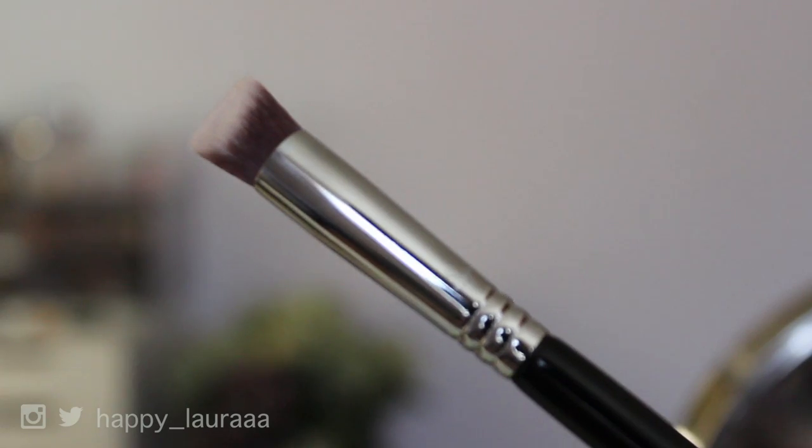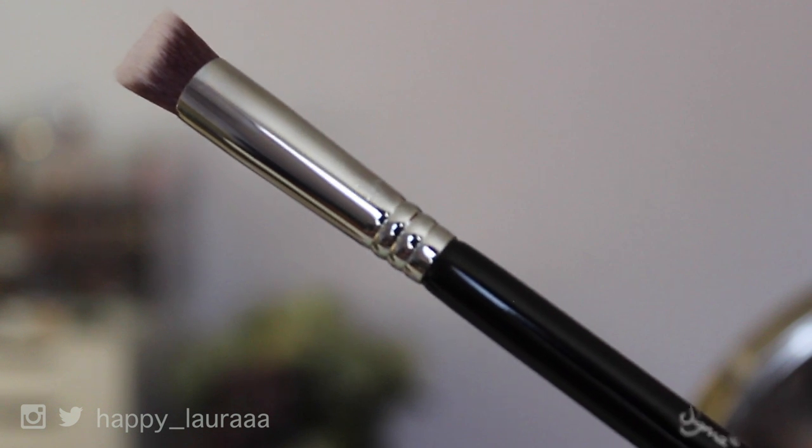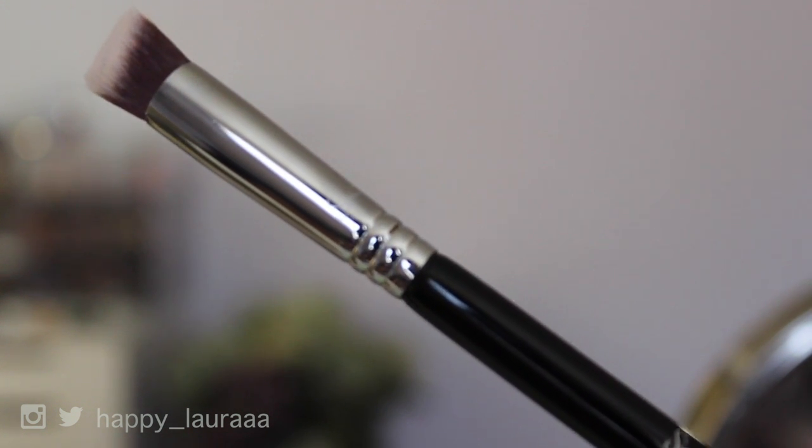Now for under my eyes, I'm just going to quickly dab on some Bobbi Brown Corrector in the shade Peach under my eyes with my finger, because I always do that. Then I'm going to go in with my NARS Radiant Creamy Concealer in the shade Vanilla, and I'll use the 3D HD Precision Brush to blend it out.